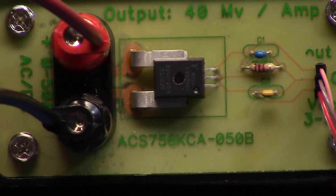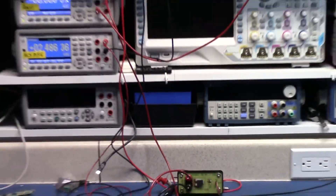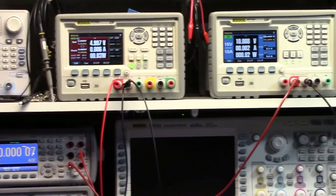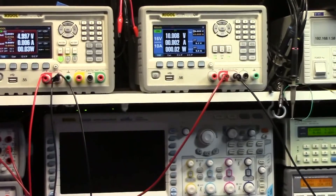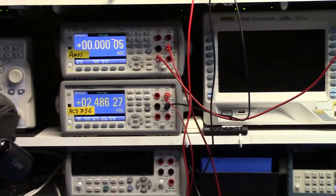I'm going to take another look at the ACS-756 today to answer a couple of questions about its sensitivity to stray magnetic fields, including the Earth's field, with respect to changing orientation. To do that, we need to power it up with a 5-volt supply and then run some current through it from a separate supply. We'll measure all of that and see how it works out.